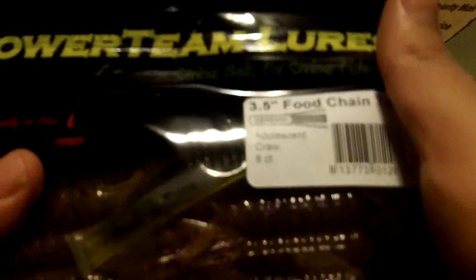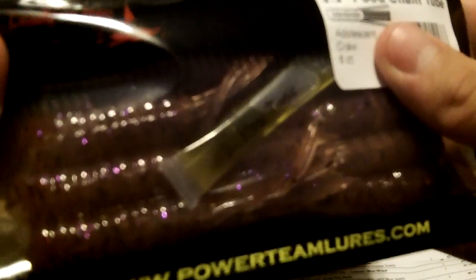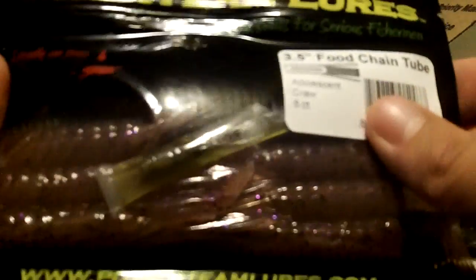Up next, we got two packs of the 3.5 Food Chain Tube in Adolescent Crawl. This has got pepper black flake and a light purple flake in it, and again, hog tonic capsules. You get eight in a pack — got two packs of them.